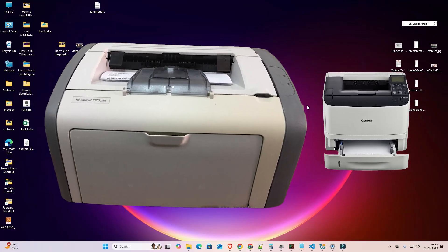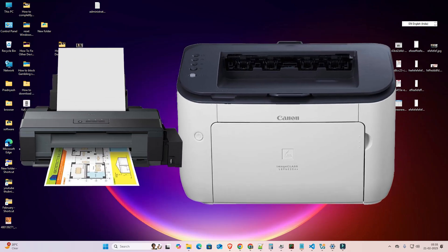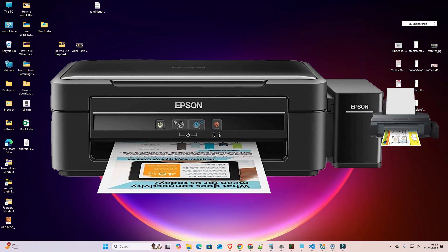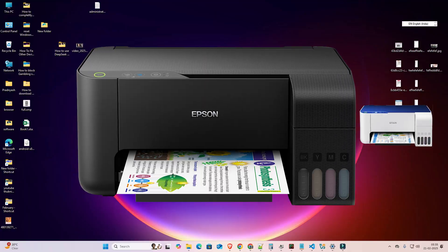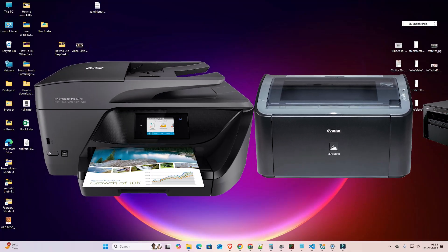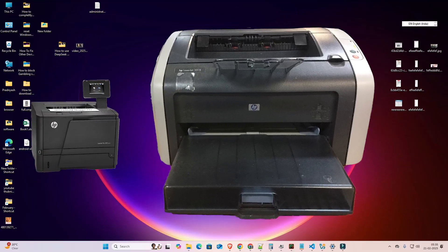Our first basic solution is very simple: make sure your printer is powered on, and make sure your Wi-Fi network is the same on your printer and on your PC or laptop. Your PC's Wi-Fi network and your printer's Wi-Fi network must be the same — check that.